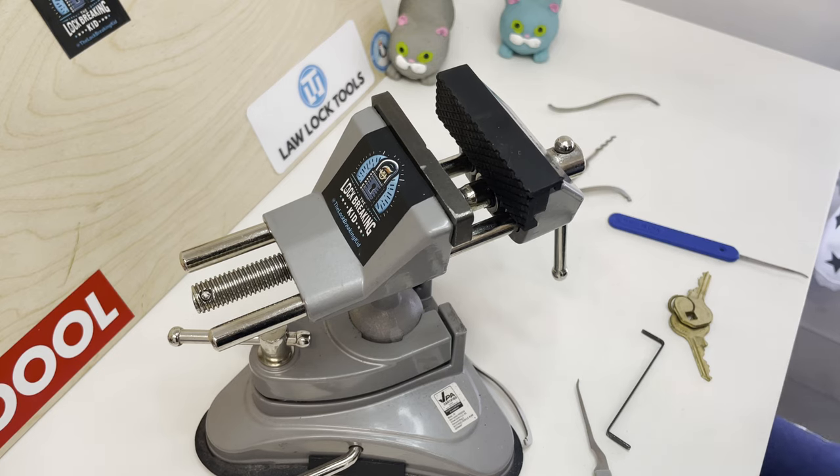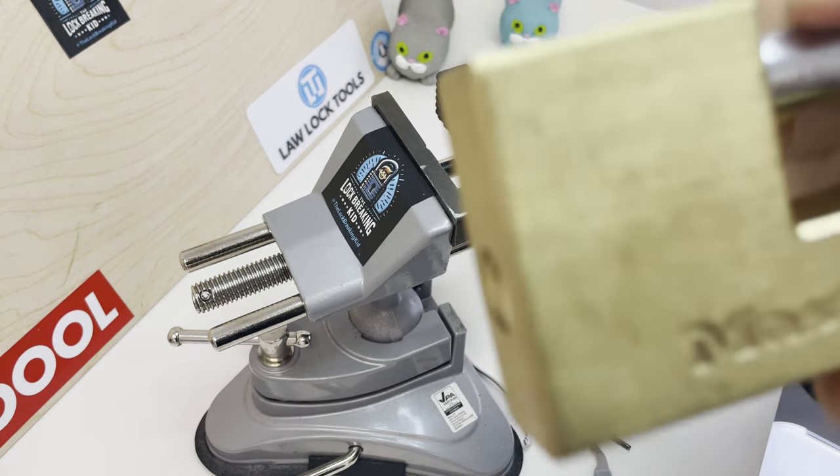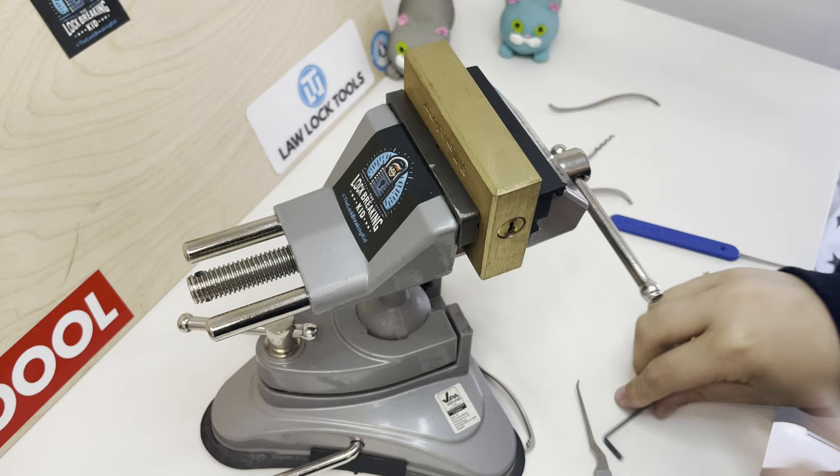This is the Lock Breaking Kids channel. Today I'm going to be trying to pick this Master Lock brass shutter lock. I'm going to use bottom of the keyway tension.